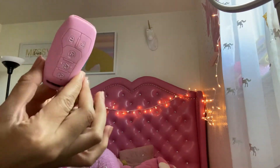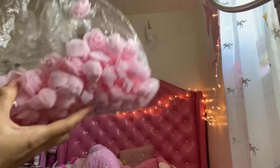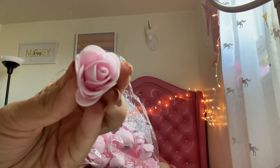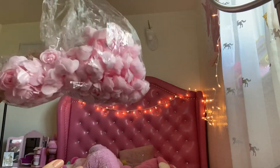The keyless entry covers were a pack of two for like three dollars. I also got these little roses for DIY projects — I haven't done anything with them so they're just sitting here, but it was like three dollars.